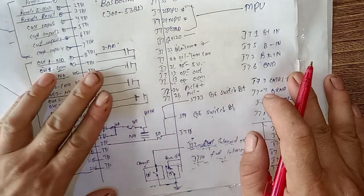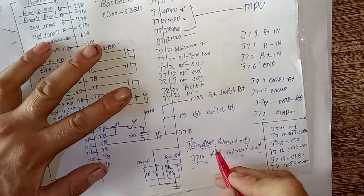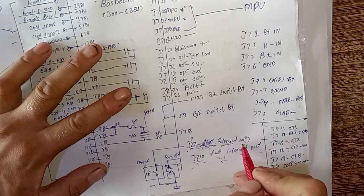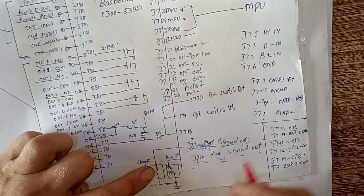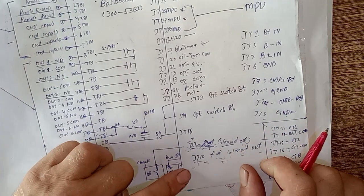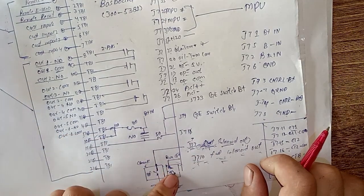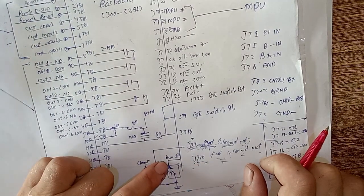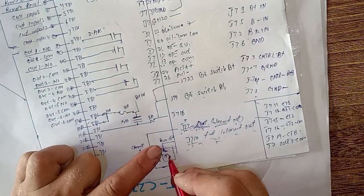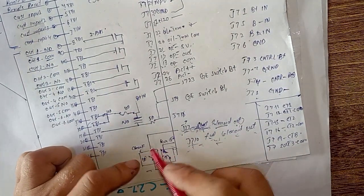Here is how the starting circuit works: J7 connector pin 27 is the start solenoid output, used for cranking. There is a crank relay, and the generator also needs to turn on the fuel before cranking. J7 pin 10 is used for the run signal — meaning the fuel solenoid output — to turn on the fuel solenoid before starting, and then crank the engine to start.